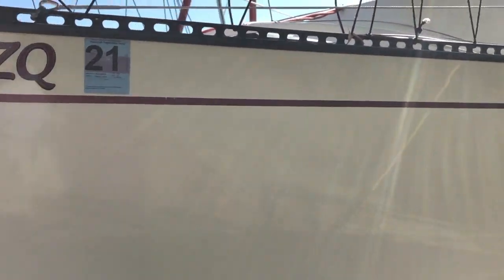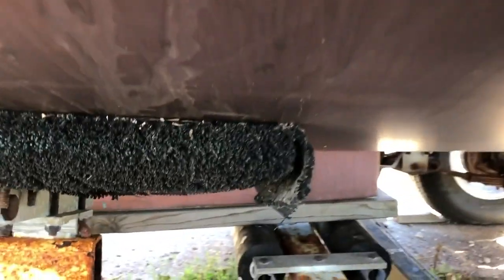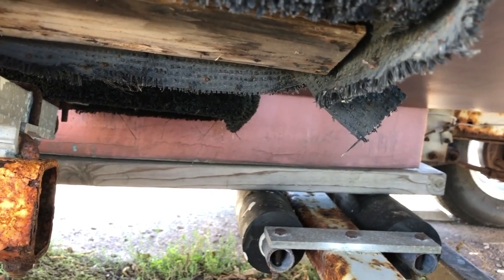It is a 1983 boat, hull number 250. It does have a new bottom on it. You can see a little bit of the keel resting on the trailer there.